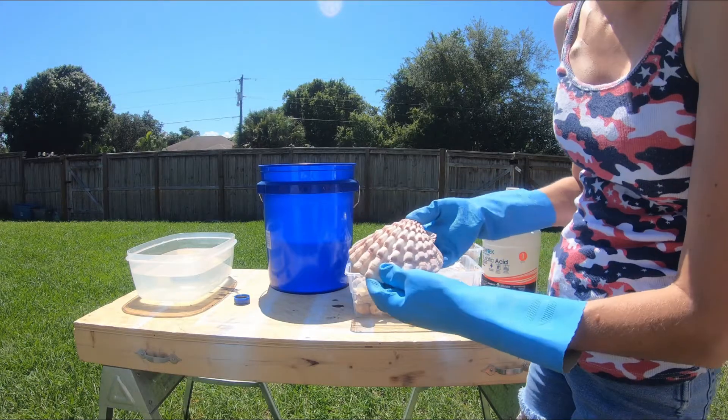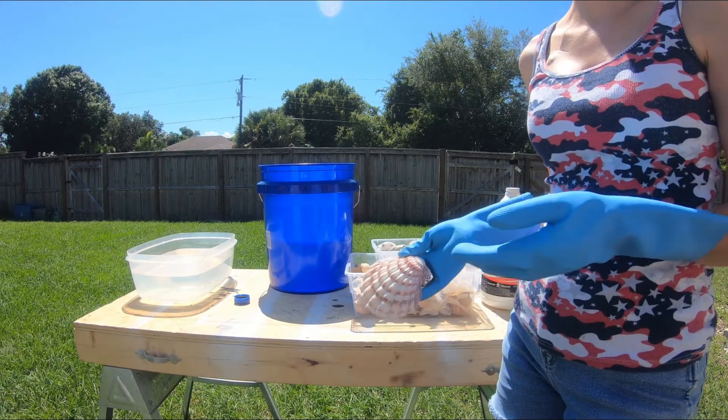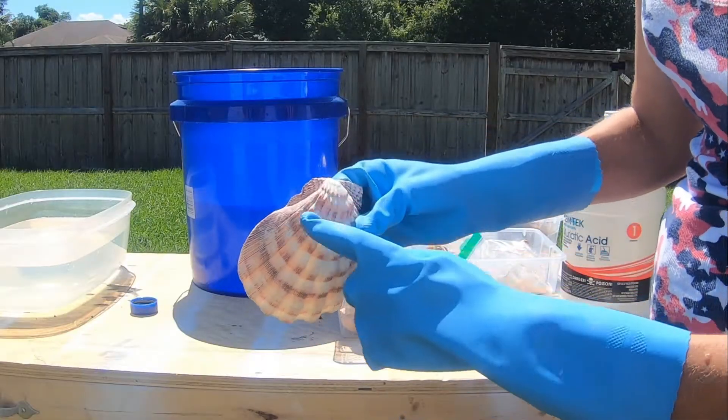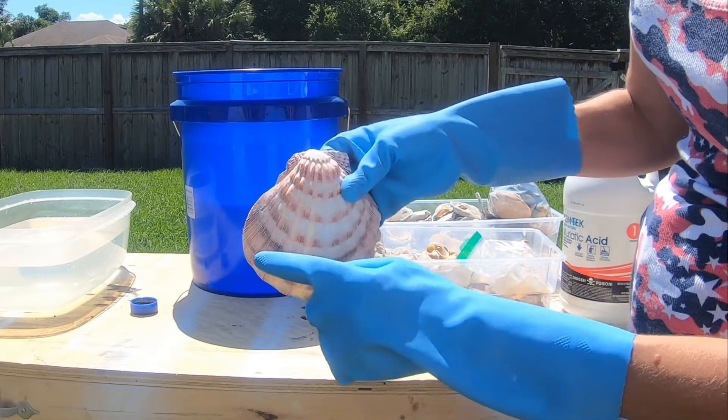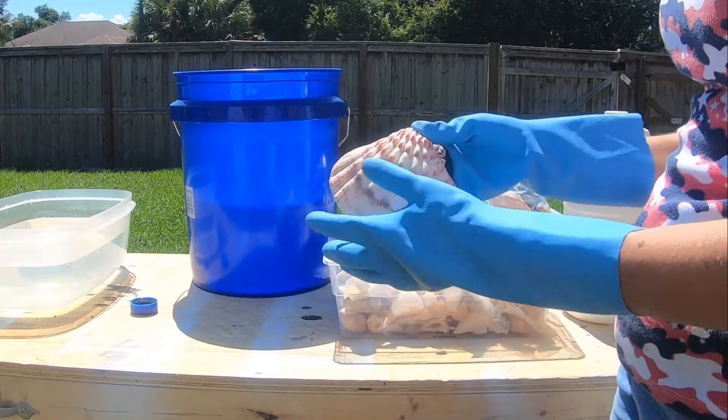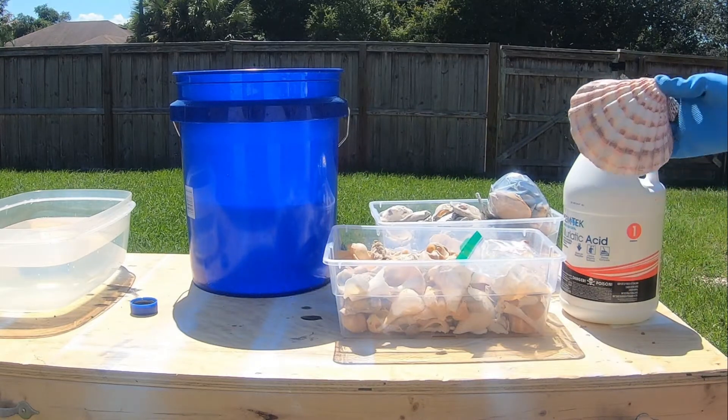Now the reason why we're doing this is because every single shell, whether it's freshwater or saltwater, or even store-bought, will have a layer of calcium. That's that white, powdery, dingy look to it. So what we're going to do is use some muriatic acid and remove this.